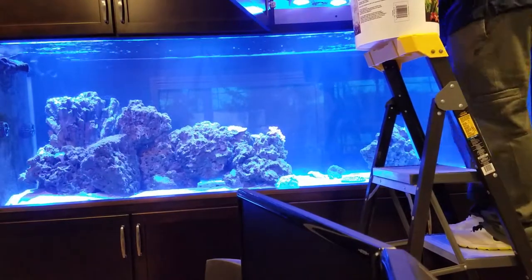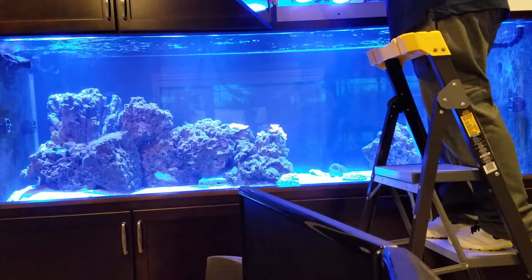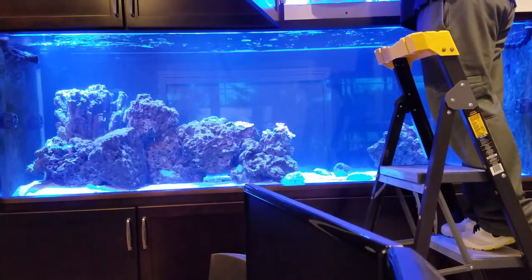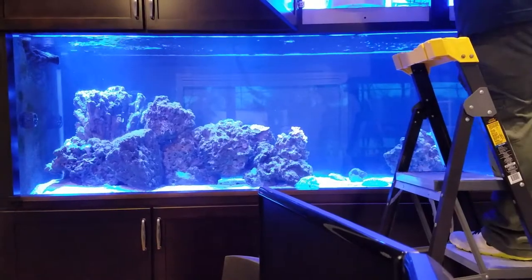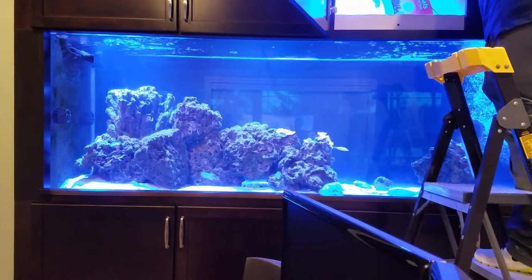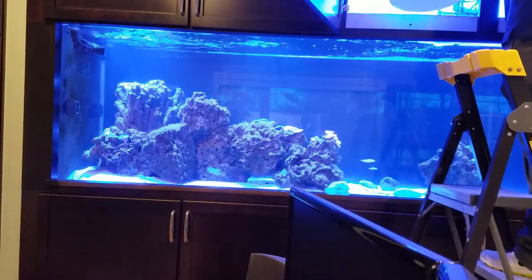At the main display, I'm taking everybody who's in this five-gallon bucket and essentially just dumping them right into the main system and letting them go from there. I have to move the lights out of the way — pretty much the only thing I had to do after getting on the ladder. I'm just going to pour the bucket right in and everyone's going to dart off and choose where they want to start hiding and check the tank out.